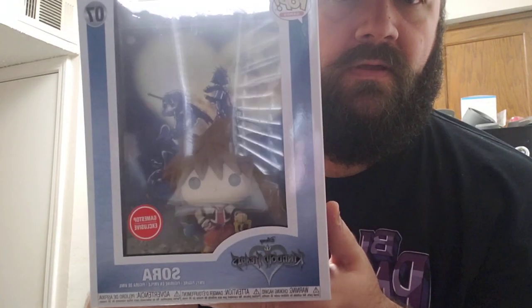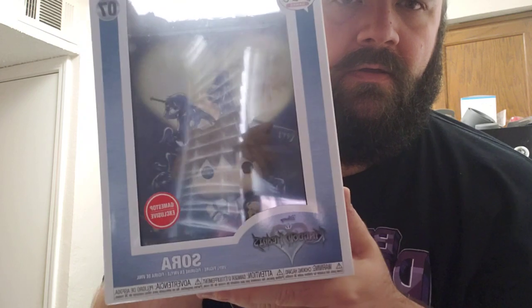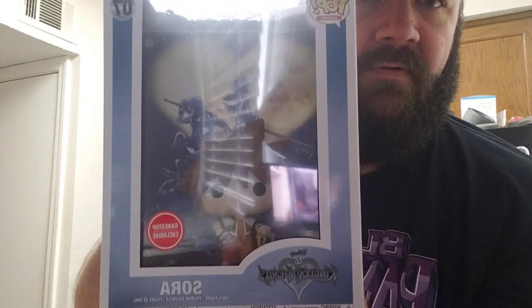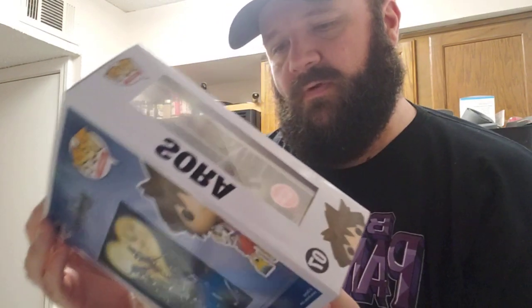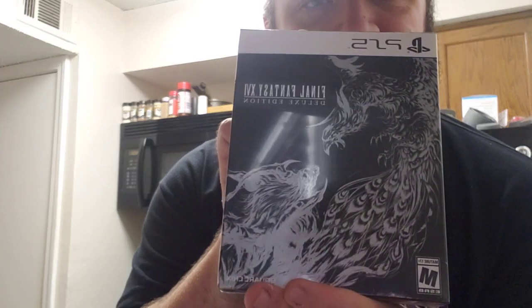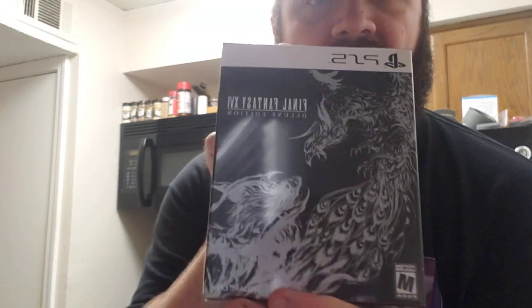First and foremost, I reserved this a while back but just got it till now — it's running a little late. It's Sora from Kingdom Hearts as a POP figure, and it's really awesome. This is the original Kingdom Hearts cover art with the original Sora right there. That was a GameStop exclusive and I just picked that up, so that's really cool.